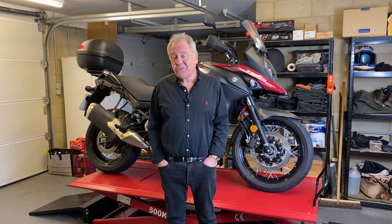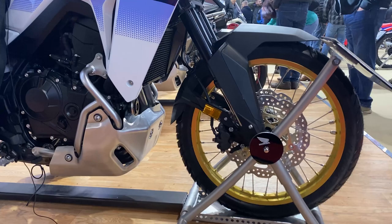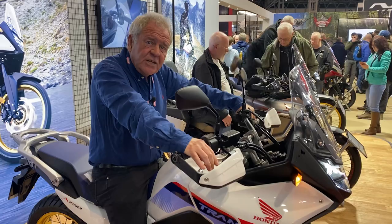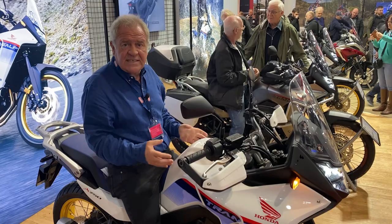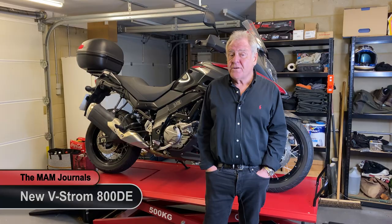Honda is launching or relaunching a brand called the Transalp — a 750cc parallel twin producing over 90 brake horsepower and 75 Newton metres of torque. It attracted a lot of attention at the show. They've yet to announce a price point, but I'd be surprised if it's significantly less than £10,000. If it is, it's a bike that will attract a great deal of attention and sell well. Suzuki have also introduced the new DL800, another parallel twin.